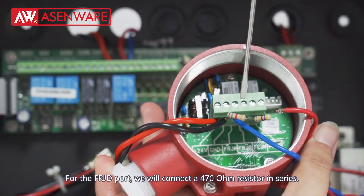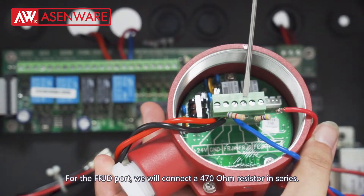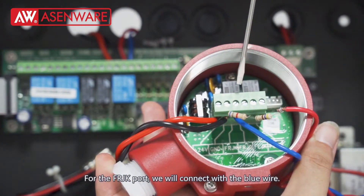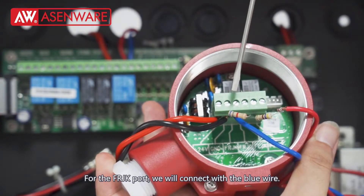For the FRJD port, we will connect a 470 ohm resistor in series. For the FRJK port, we will connect with the blue wire.